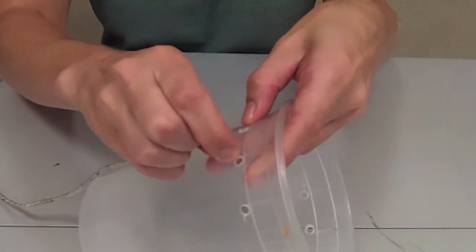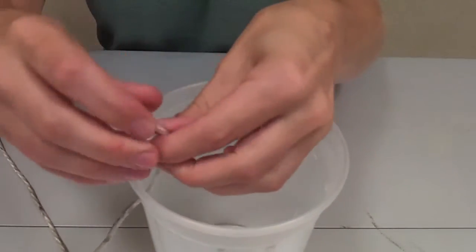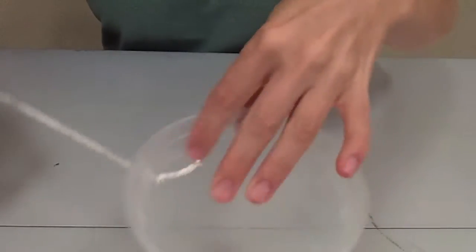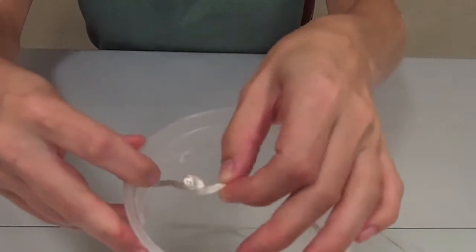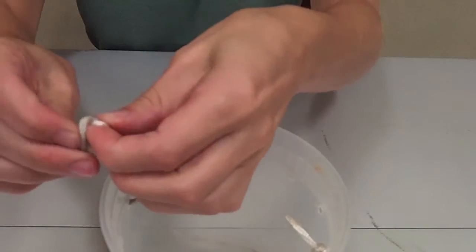To attach the rope to the container, thread one end through one of the holes, then tie a knot to the end of the string. Pull it tightly to make sure it won't come through the hole. Then on the opposite side of the container, repeat this process and tie a second knot. Pull it tightly to make sure it won't come through.